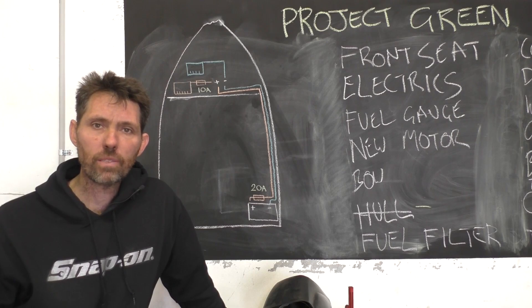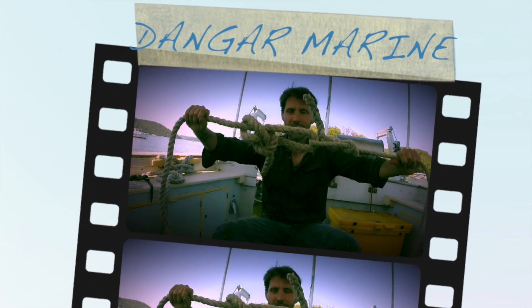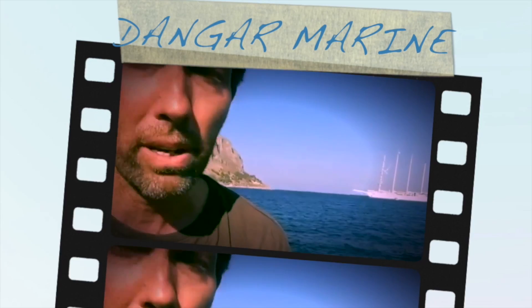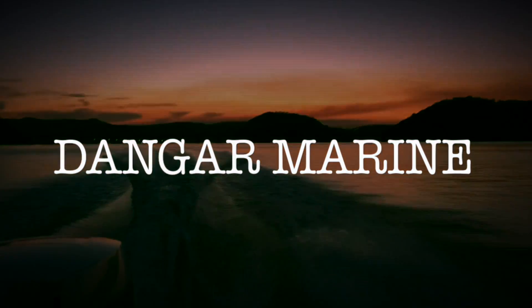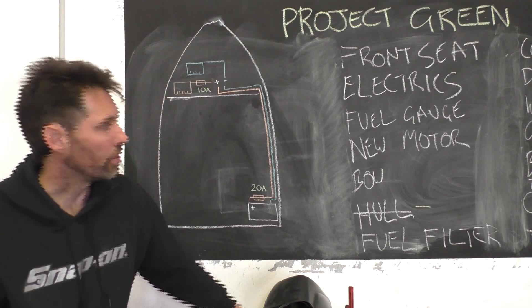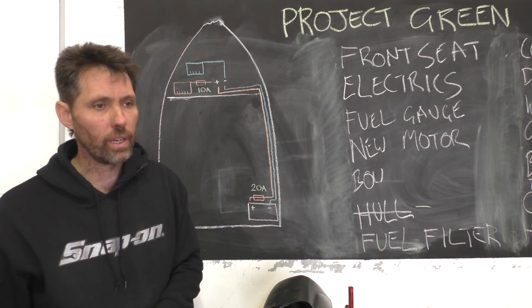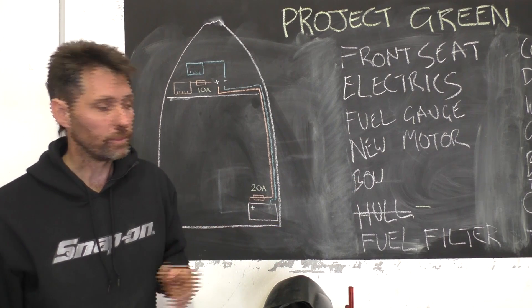Hey there, Dango Stew here. Today's video is about wiring the electrics in a small boat. I'm gonna be pushing on with the Green Machine project doing this restoration. On this to-do list I've now just rubbed the numbers off because the order is changing so often I don't think it was worth trying to predict it. But the next thing I'm gonna do is the wiring.